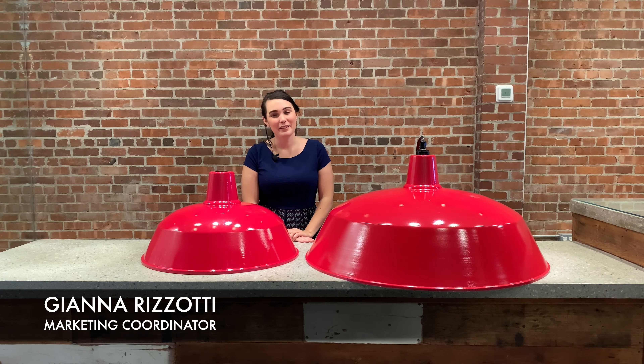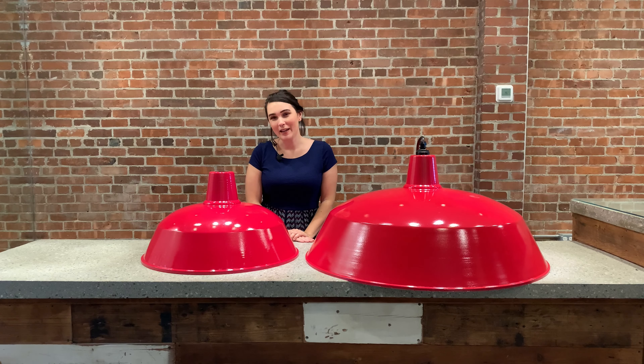Hi, this is Jonna from Spectrum Lighting. Today we're here to review our giant warehouse shades.